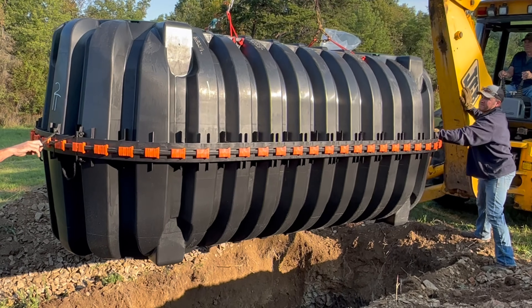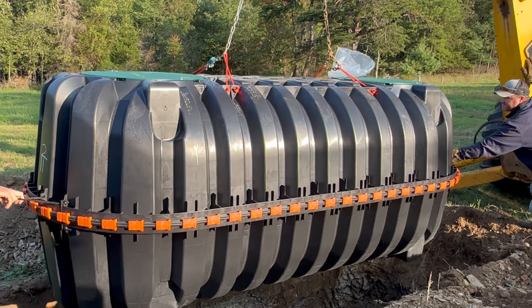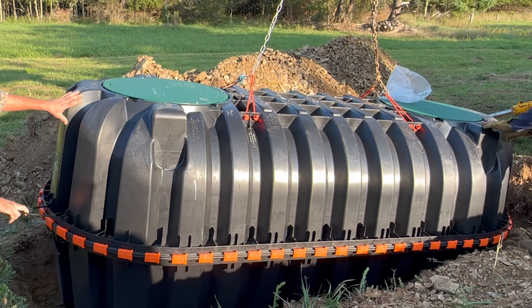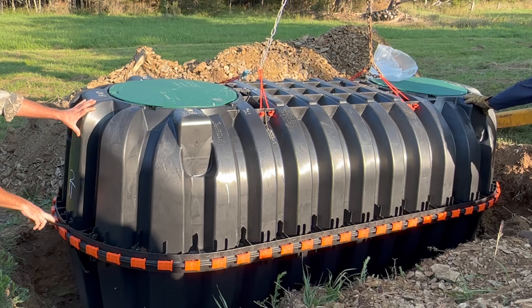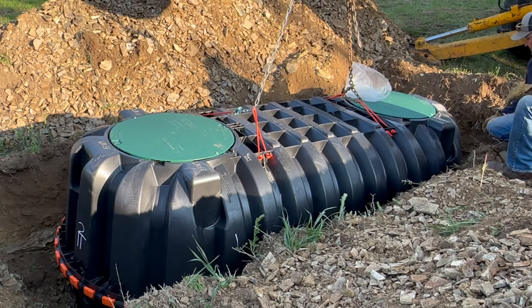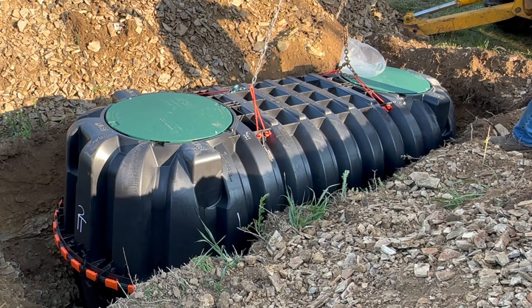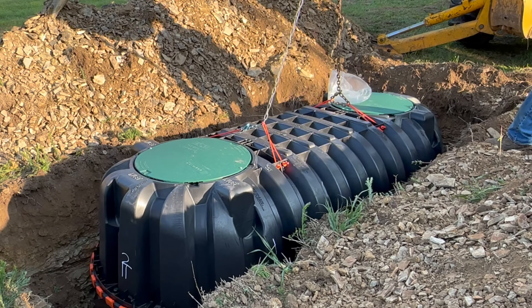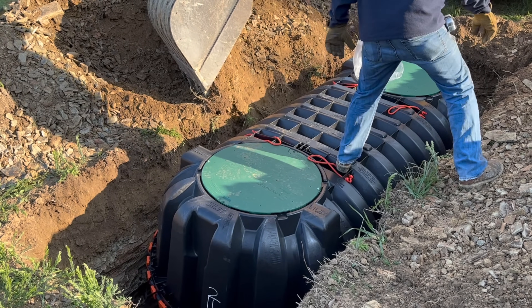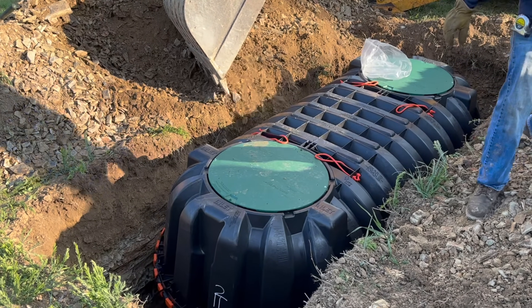Once the hole is dug and leveled, we can lower the tank into place, ensuring it sits at the correct depth below grade. This tank can be buried four feet deep, making it highly adaptable for various installations. It can handle pipe diameters of up to six inches. With its structural reinforcing and heavy-duty green lids, the tank is designed to withstand pump-outs without distortion, and it only weighs about 320 pounds.